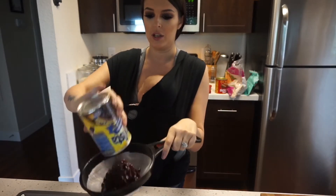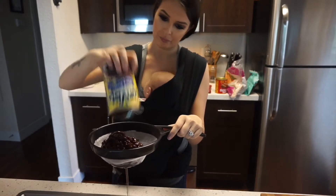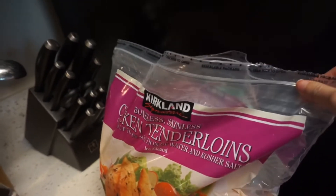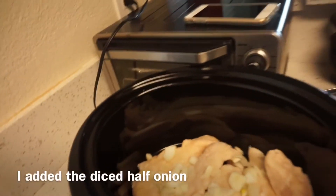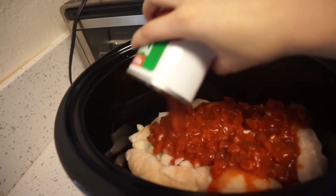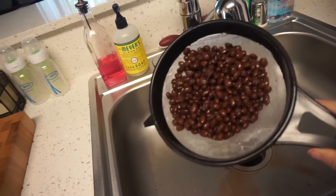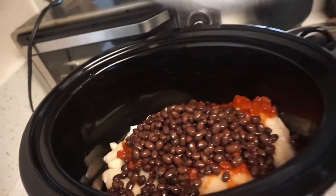Next I'm going to open a can of black beans and pour them into a strainer so I can rinse them out. I'm going to use these chicken tenderloins from Costco and put them in the bottom of the crockpot. Then I'll add a regular-sized can of petite diced tomatoes, and then the black beans that I rinsed and drained — super easy so far.